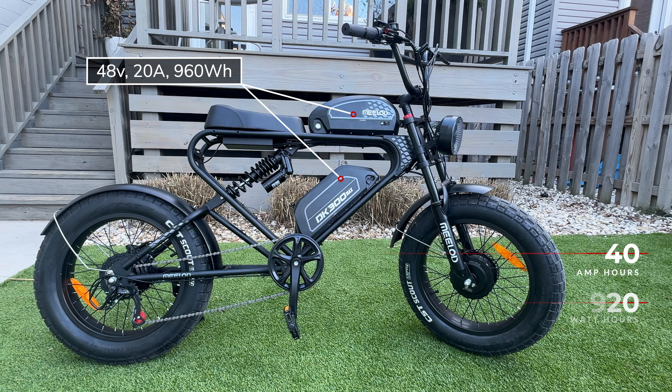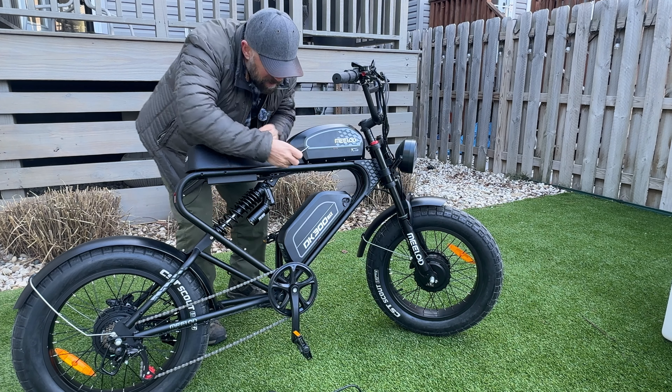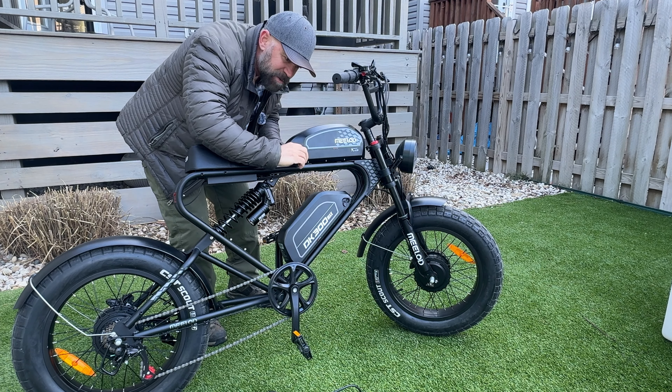The batteries come with separate sets of keys — two for each. I always take one key from each set, put it on its own keychain, and hide the others as a backup. The battery comes off easily: put your key in, switch it, pull back, and you can pull it off to take it inside. To put it back, you don't need the key — just place it on the cradle and you're locked in.